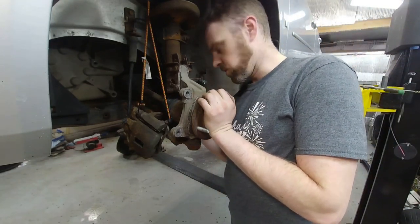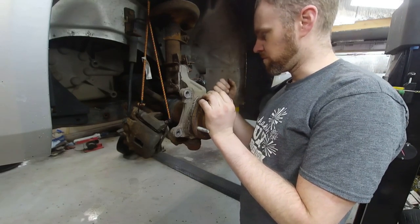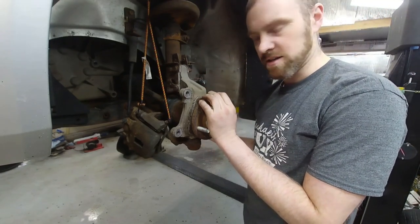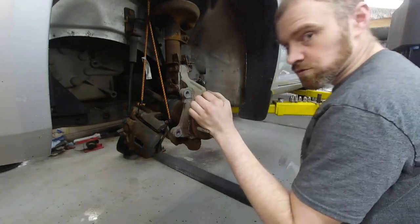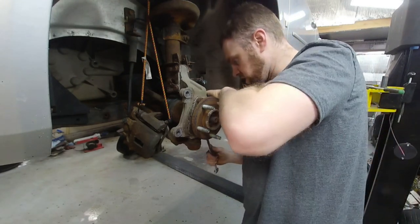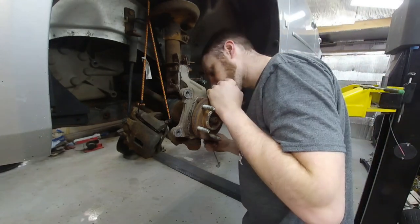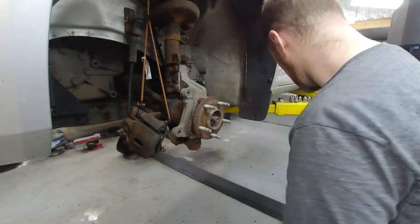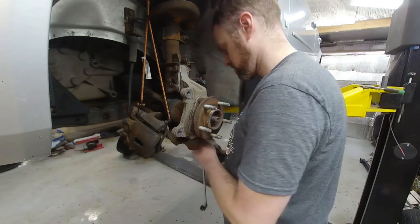Now I have much greater access to these bolts. The one in the very back by the tie rod end — the tie rod end, sway bar link, and sway bar itself are all in the way for the impact gun. So I'll use a wrench to crack it free first, and then the swivel socket can zip it out from there. Just like that.